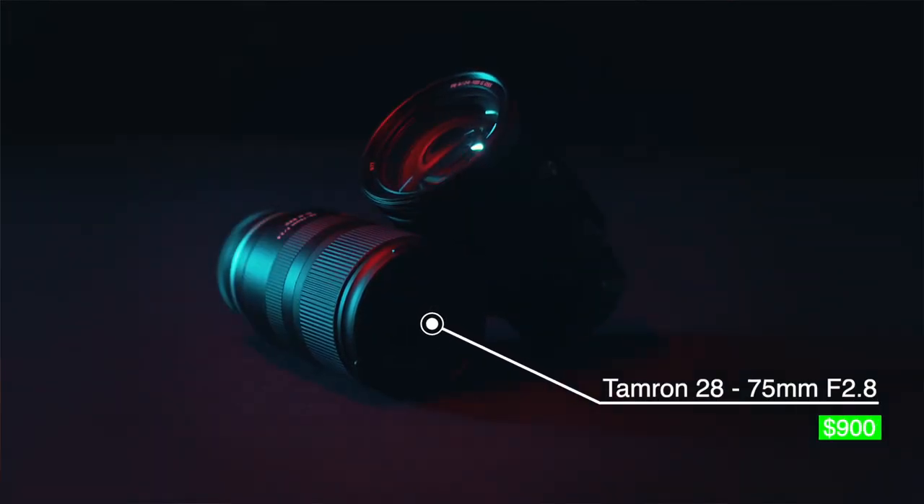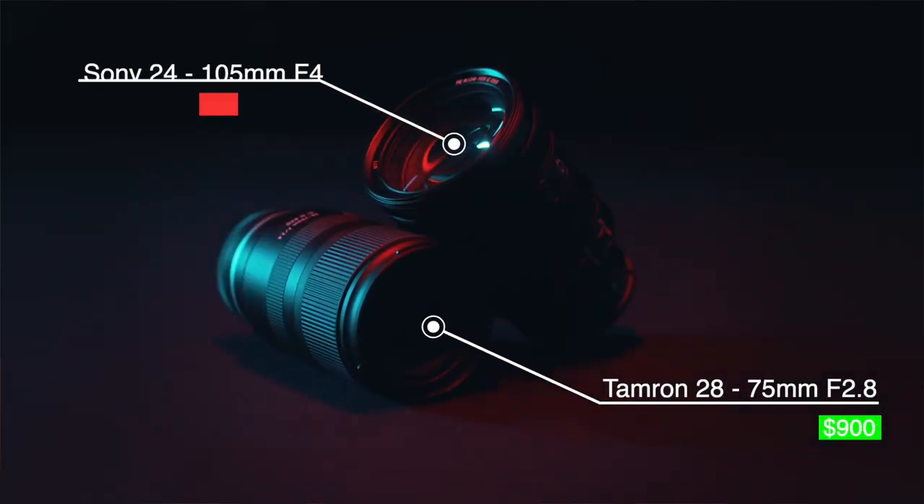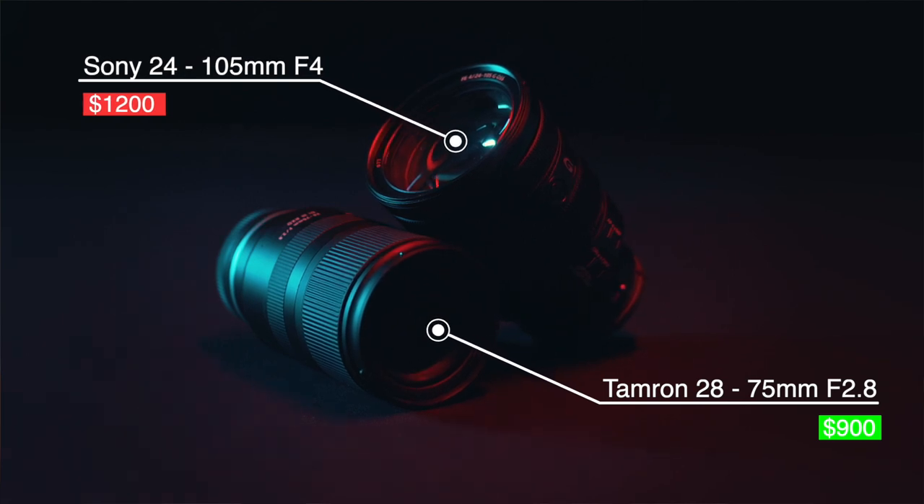Looking at the price, the Tamron costs around $900, which is cheaper than the Sony costing around $1,200. So what do you think — is there a winner between those two lenses? Well, that is a good question. It all depends on what you're into.